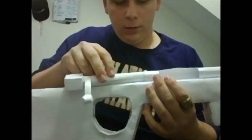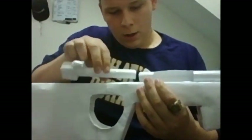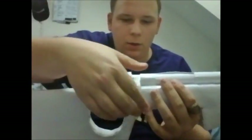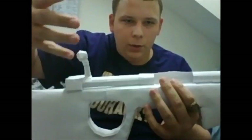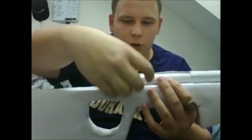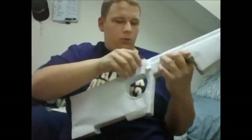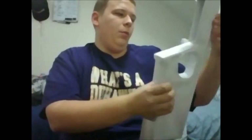Slip the bolt back into the gun. When you look at it, you lift this up, pull it out, and it looks just like it should — just like that.